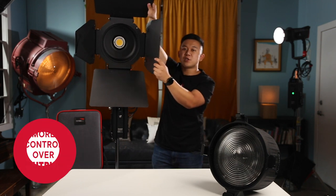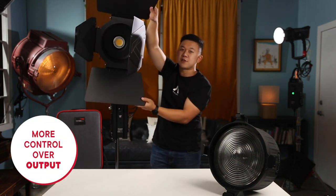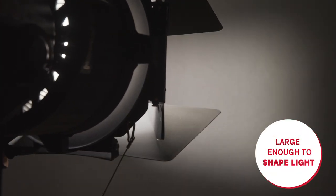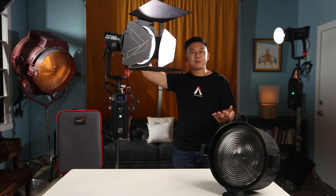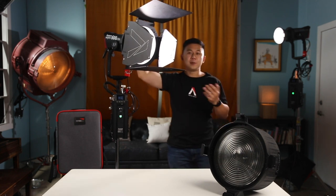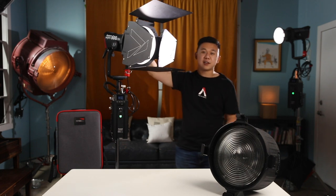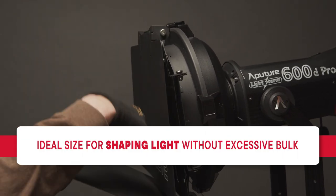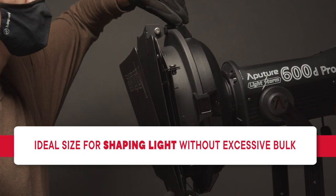This design gives users much more control over the output of their fixture than traditional four-leaf Barn Doors. We also designed the F10 Barn Doors to be large enough to properly aid in shaping light. A downfall of some Barn Doors is that they are not large enough to shape light in any meaningful way, forcing filmmakers to use flags and cutters to provide cleaner edges. With the F10 Barn Doors, we try to find the right balance — a large enough size to make a difference in light output while also not making them excessively bulky. And that's a quick run-through of the F10 Barn Doors, designed to work in tandem with the F10 Fresnel.